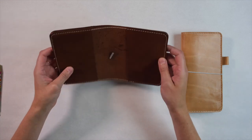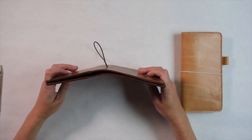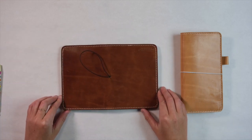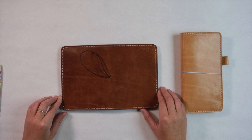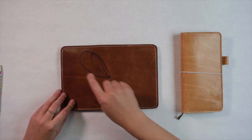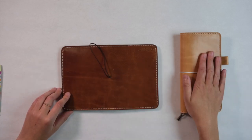As you can see, the new folio design is exactly the same size as our original folio. You'll find this in A5, B6, B6 slim, A6 like we have featured here, and of course in the weekly size.